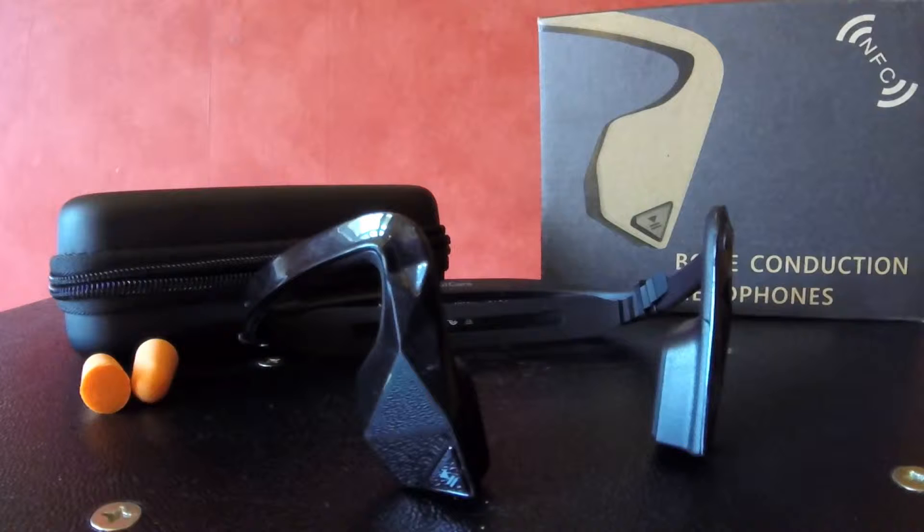Why would you want these things? Well, imagine you're cycling. A lot of people cycle these days, and it's dangerous not to be able to hear the traffic around you. With these, your ears are wide open, but you can still hear music because it travels through your bones.